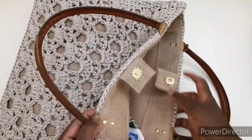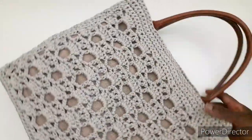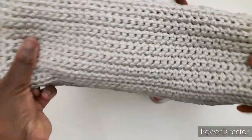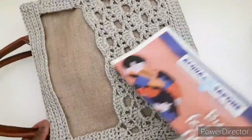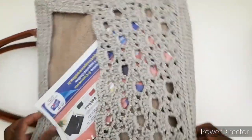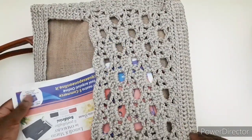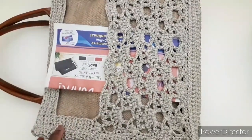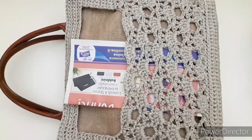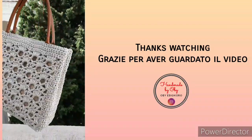Our bag is ready! It already has the closure from the juta bag. The bag is soft so it takes the shape of whatever you put inside. Here I have made the pocket for inserting a newspaper or other items. I hope you enjoy the tutorial — see you in the next video, goodbye!